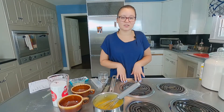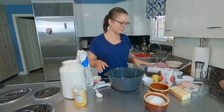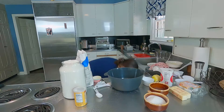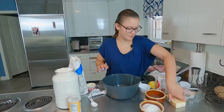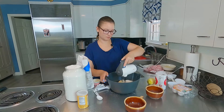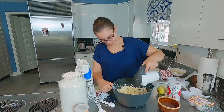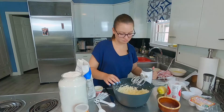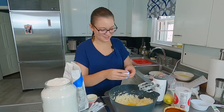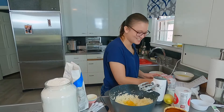Now we're going to start the cupcake portion. Sorry, my workstation is a little messy — I don't feel like cleaning it up. To start off with the cupcakes, we are going to beat butter and sugar together. We'll say that looks good. Now we're going to add the eggs. I'm a pro now — no shell in there.